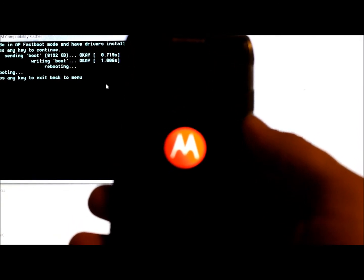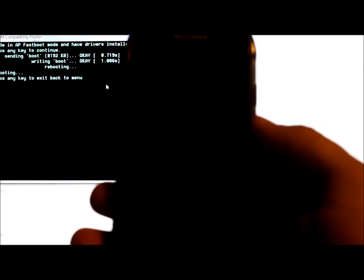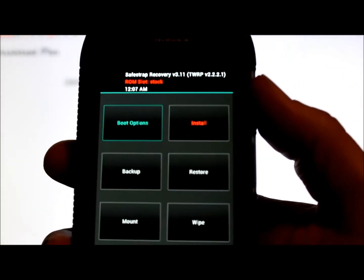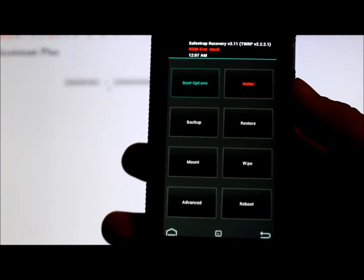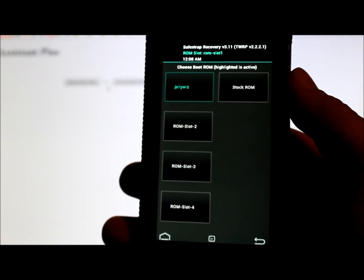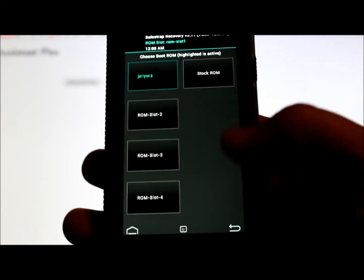When it reboots, as soon as we hit the SafeStrap menu we're going to boot into SafeStrap. We're in SafeStrap — it rebooted the device after flashing the leaked boot image. Let's go ahead and unplug. I already have Jelly Wiz installed from before I updated to the official. Go to Boot Options — you can see Jelly Wiz is already there in a ROM slot. Click on it and hit Activate.